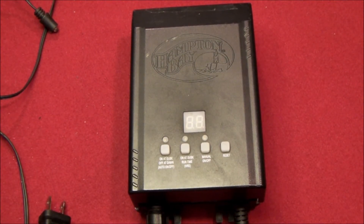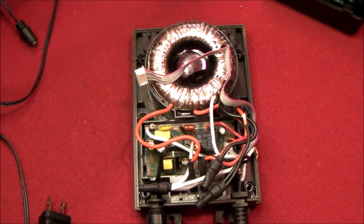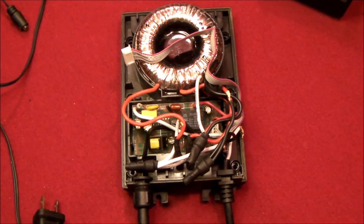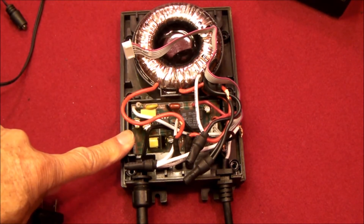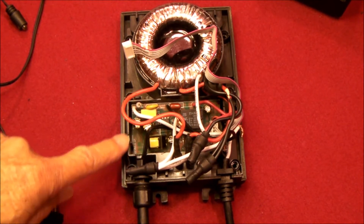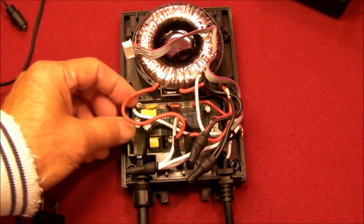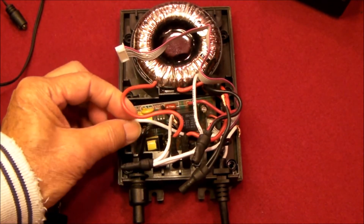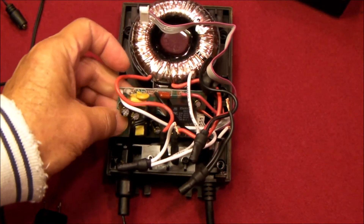So what I'm going to do is try to take out the low voltage intelligent stuff and leave the dumb stuff in. Basically I'm going to leave the transformer and take out the control circuits, because it looks like the power supply for the control is shot. I don't know whether it's this little transformer or one of the other electronic components, but since we don't need it, I'm going to remove the brains or the smarts of this power pack and only keep the dumb portion.